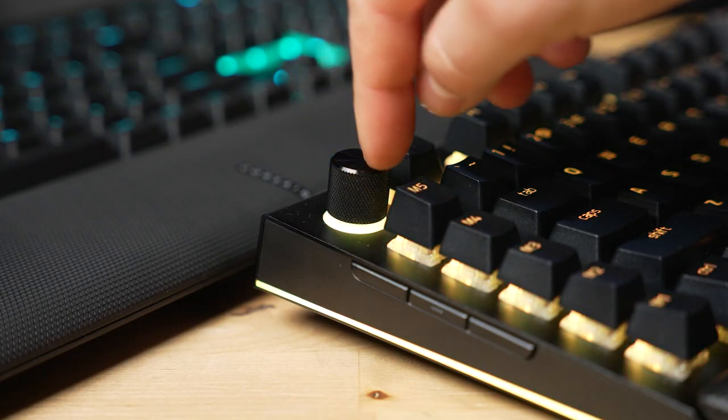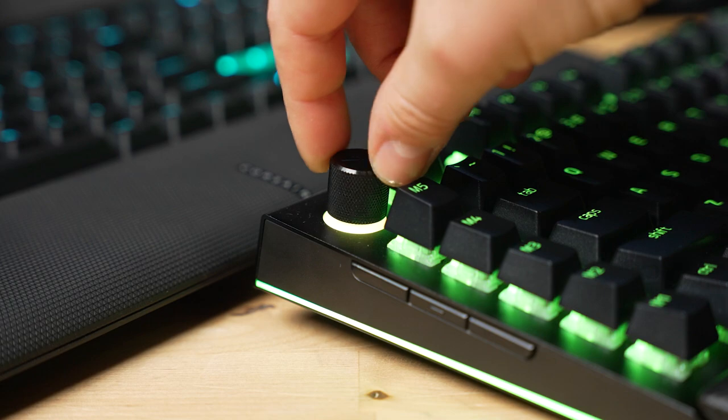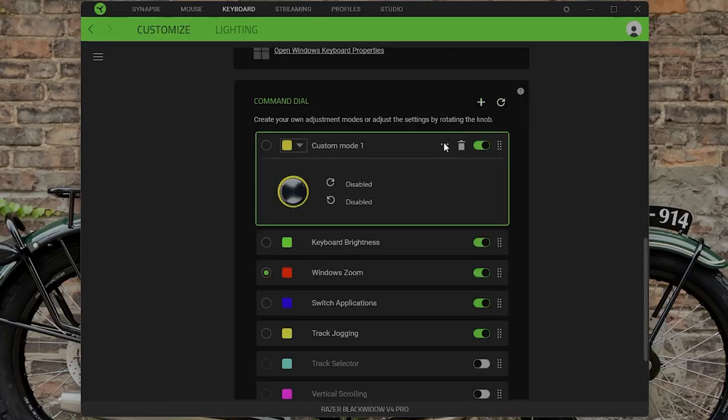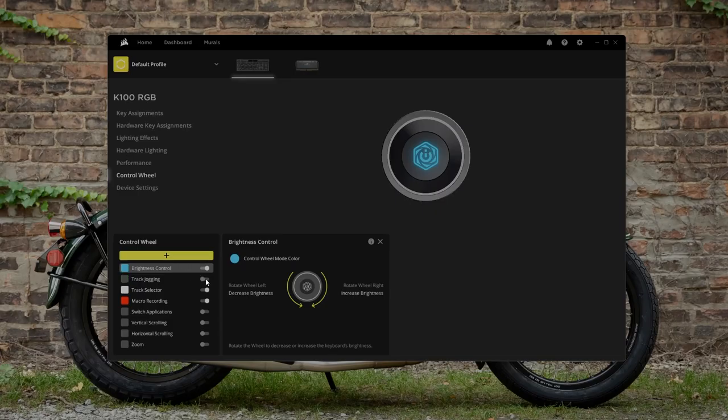Talking about the command dials, the Razer's feels pretty solid with a nice solid click. It's not easy to accidentally push. Whereas on the K100, it's a very soft touch to actuate that button — almost too soft — and it feels a little bit wobbly and plasticky. The Razer has a more simple dial, but it feels higher quality because of it. Both dials have stock functions within their respective software — Synapse for Razer and iCUE for Corsair — and those modes control things like scrolling, zooming, or switching applications, and you can create your own custom modes as well.